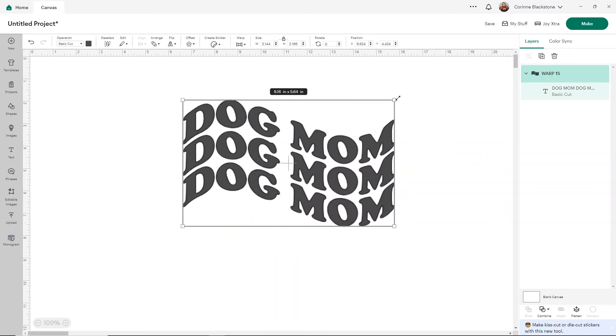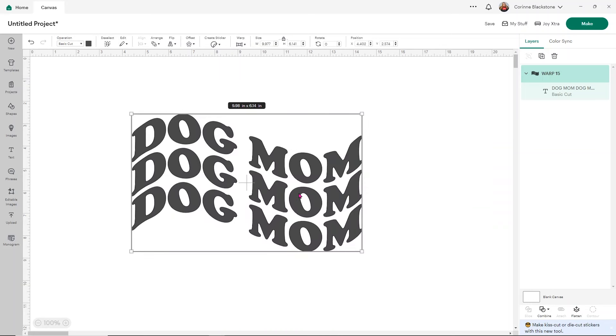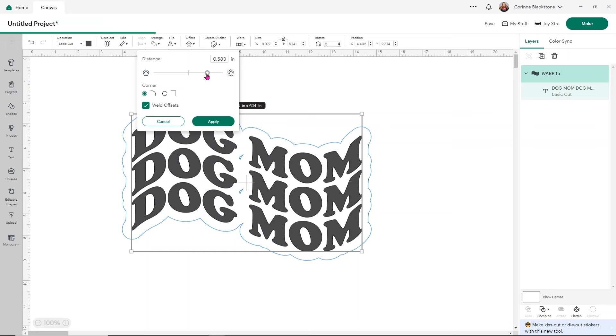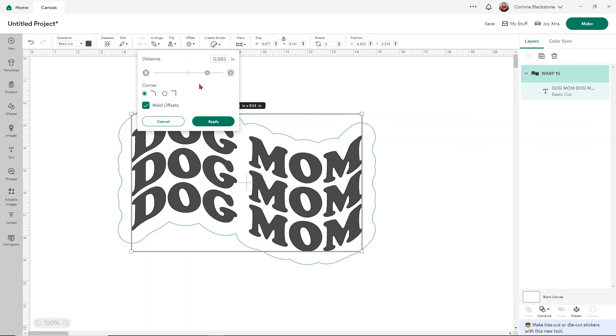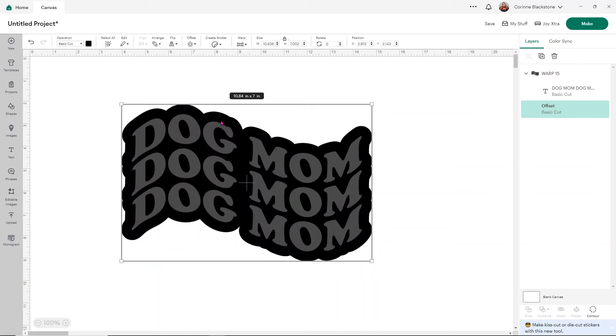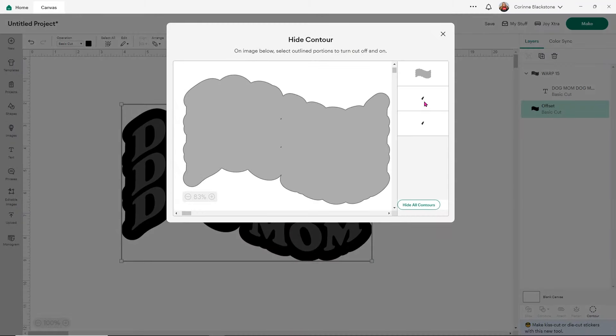I'll make this bigger so you can see what I'm doing. Now I'm going to add an offset — I want it thick enough that all my spots are touching with no holes. If you have a few little holes, you can go to Contour and you'll see those tiny spots listed. Just click them and it will get rid of them so they don't get cut out.